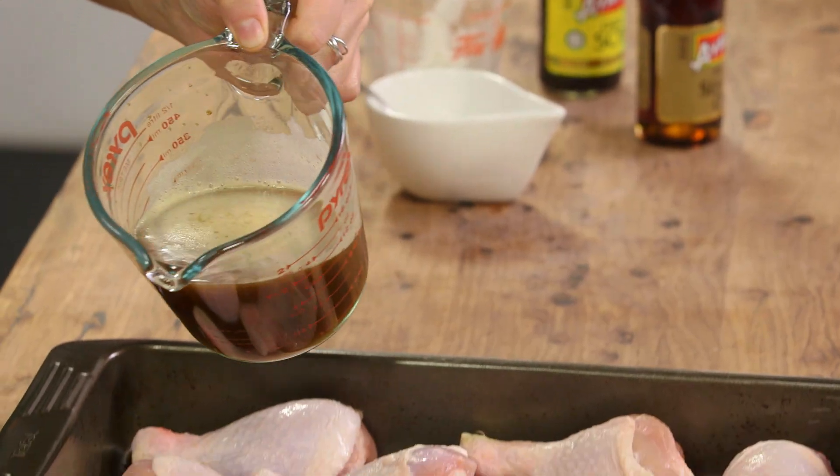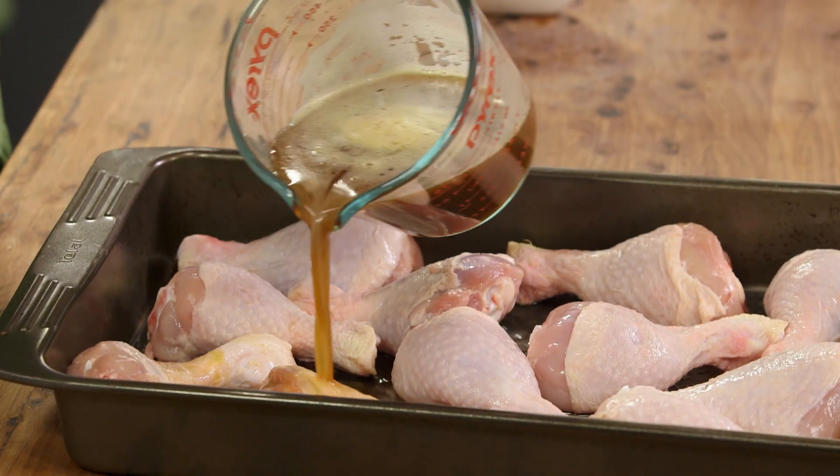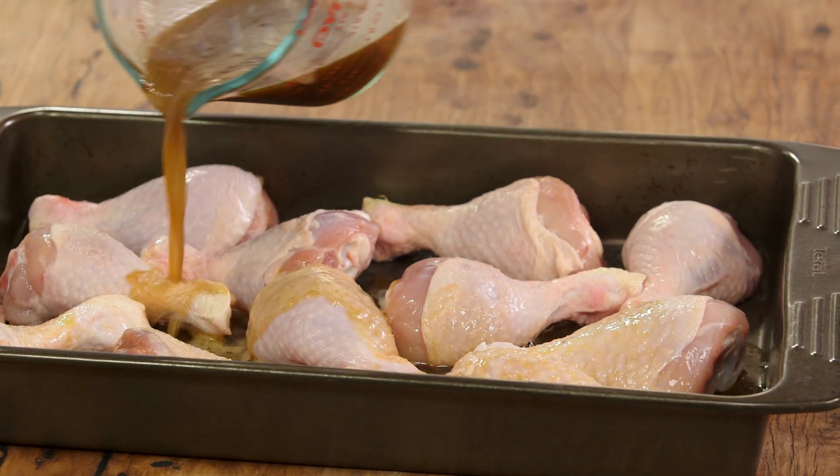Fantastic with beef, fantastic with pork, even better with chicken. So I'm using some chicken drumsticks here and we'll pour that in.